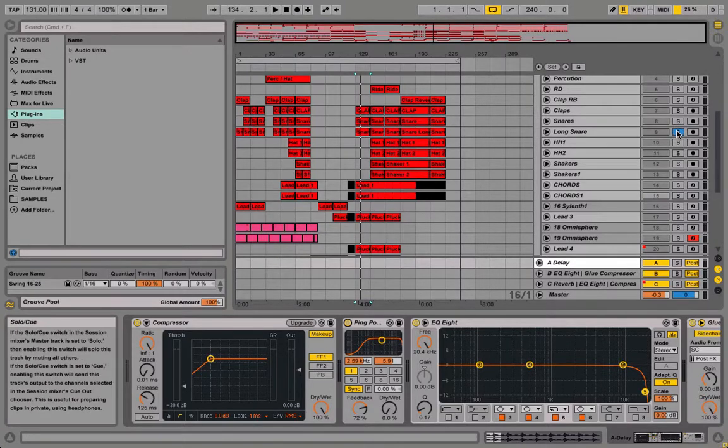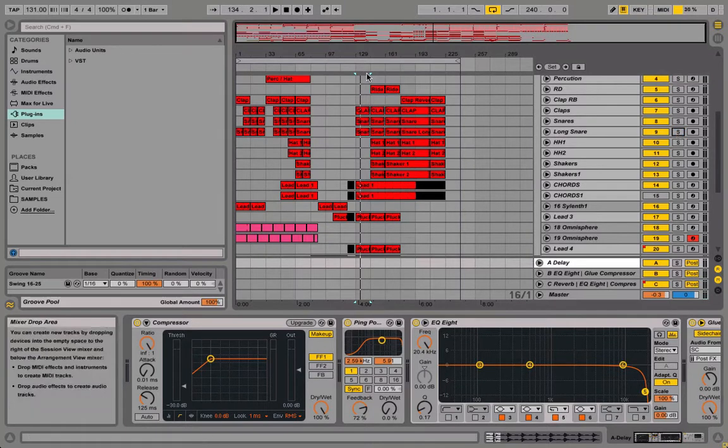So let me just play this with and without it so you guys can hear the difference. You can just hear that it completely fills up the sound — the whole stereo field.